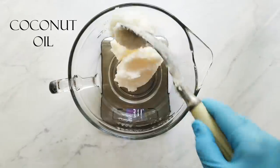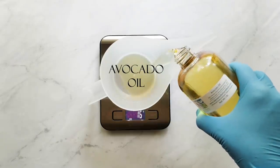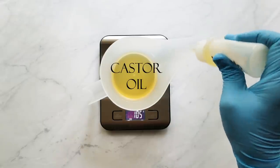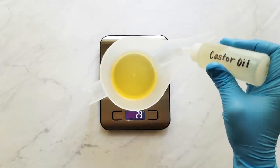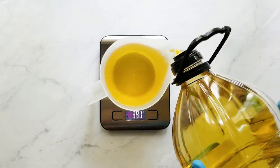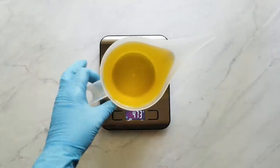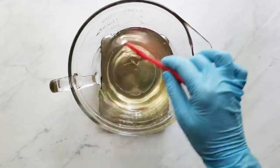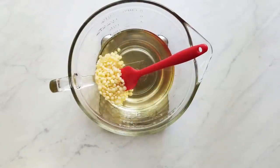Next I measure my coconut oil and get that melting, then I start to measure my liquid oils — avocado oil, castor oil, and olive oil. I use these little squeeze bottles just to top off the weight so I don't go over. Once the coconut oil is melted, I measure in my cocoa butter pastilles and stir those until they're melted, microwaving if needed until just barely melted.